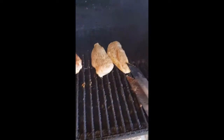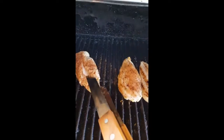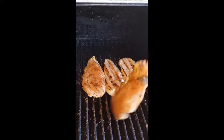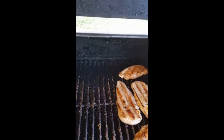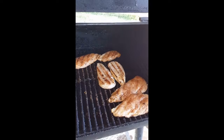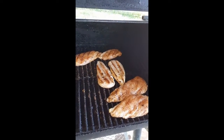Alright guys, welcome back. It's been about 15 or so minutes. We're going to get these flipped and see what we're looking like. Nice grill marks on them. I'm going to run inside real quick and grab a little bit of seasoning to dust these other sides and we'll be right back.